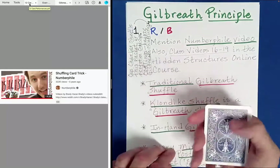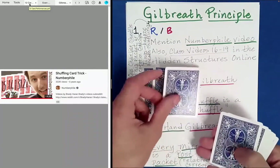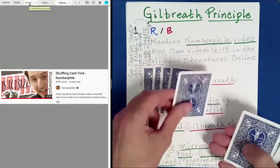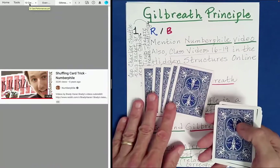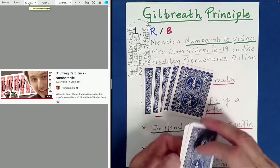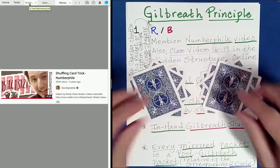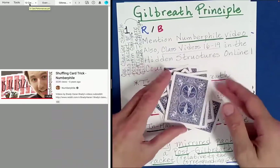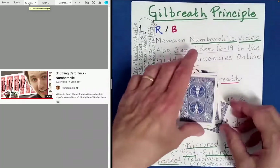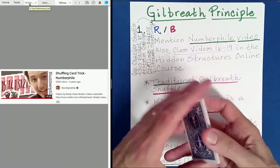Now what I want you to do — I'm going to start dealing out these cards, and you tell me when to stop dealing. So I've dealt out a number of cards. What you do is you just spin these and then just bring them together. They'll often bump up against each other. Bring them together — and so I've mixed the cards.